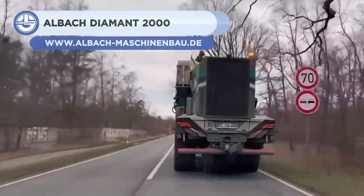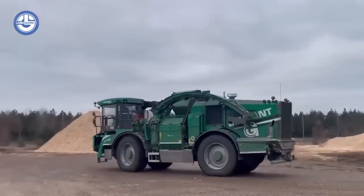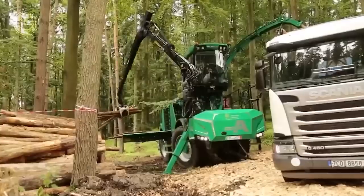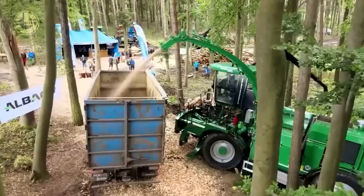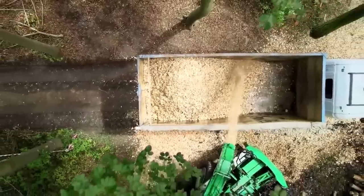Up next, we have the Albach Diamant 2000. It is a powerful and versatile self-propelled chipper that can produce high-quality wood chips from various materials. It has a permanent all-wheel drive system that allows it to navigate rough terrain and steep slopes.